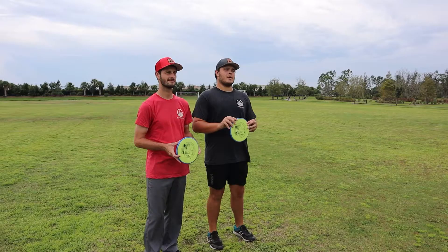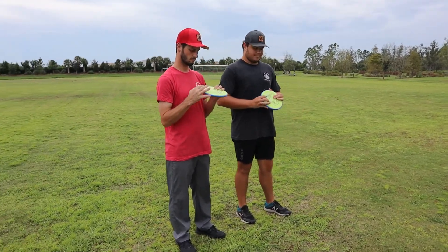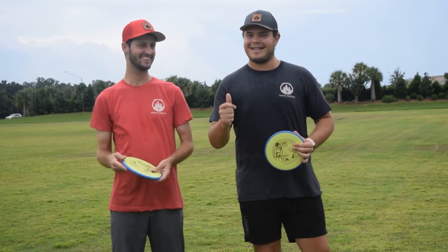Hey guys, welcome back to another video. Today we are reviewing the James Conrad Envy. You may be saying to yourself, 'Dan, we know you're not good at throwing putters,' that's why we have Ben here — he won't turn them over for us and can crush 300 feet. So let's get into it, let's do it.